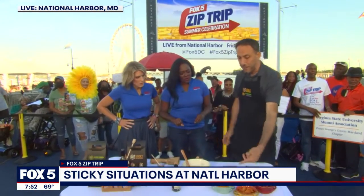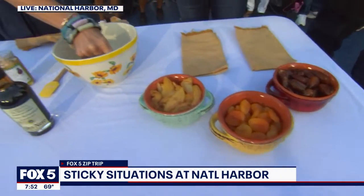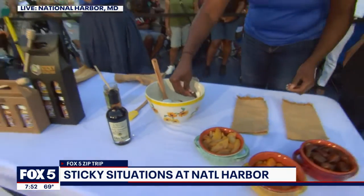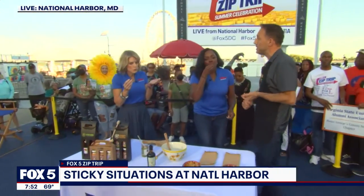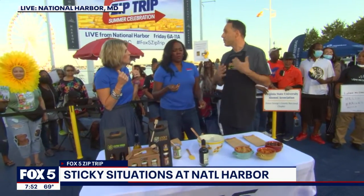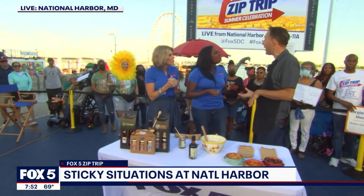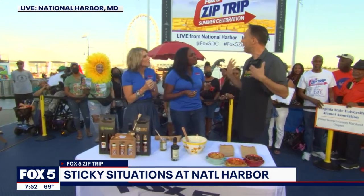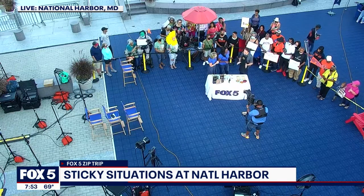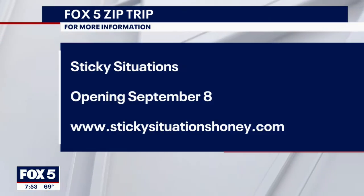If you ladies want apricots, pears, dates, go ahead and just dip straight in and let us know what you think. Why did you choose National Harbor? Well, this will be our fourth location. We have locations in Connecticut, Pennsylvania, and Michigan. We've wanted to be in National Harbor for a while — we just simply weren't ready to scale. The demand here is so high that we're very excited to be here. We're in our 12th year of business. We're opening in two weeks, 170 American Way, Sticky Situations.